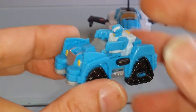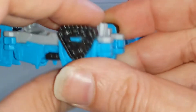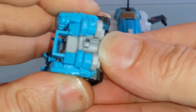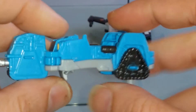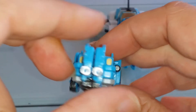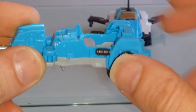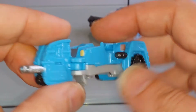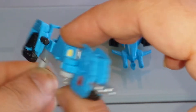Et dernière petite configuration : il est possible, en opérant ainsi, de transformer le pod en une arme supplémentaire. On a un ergot 5 mm, une poignée 5 mm, qui permet de se fixer sur le bot et de le pourvoir d'une arme supplémentaire.